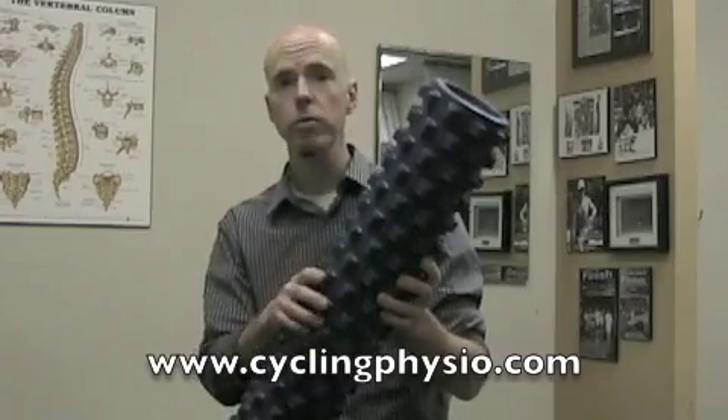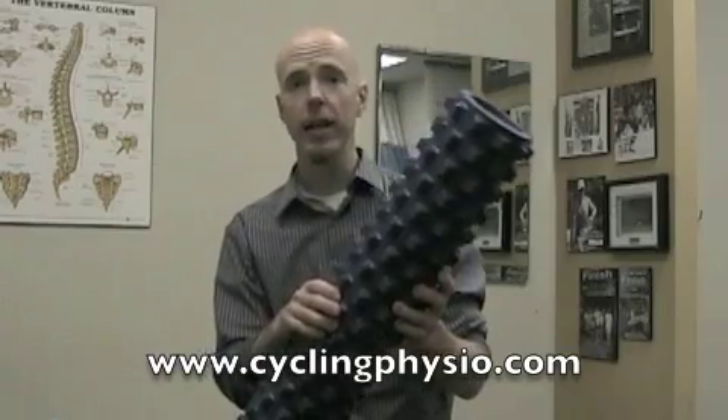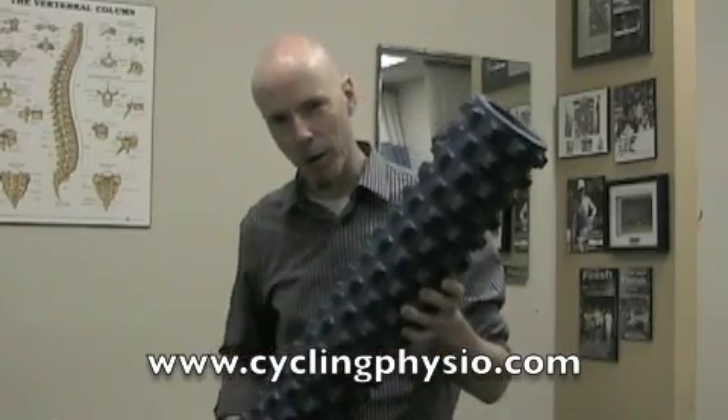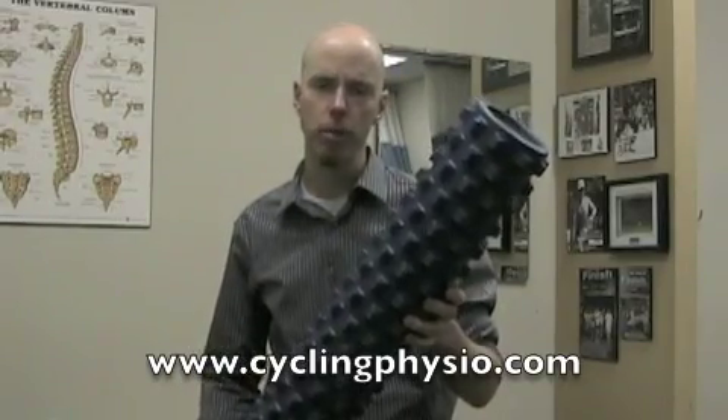I've been using this roller for about two months now and it's a very good product. It works well — it does exactly what it's designed to do, and that is to work a little bit deeper than a standard foam roller and get into some of those myofascial trigger points.